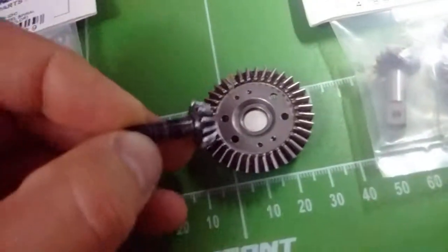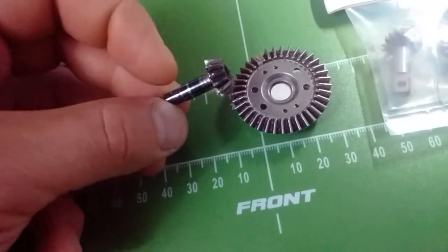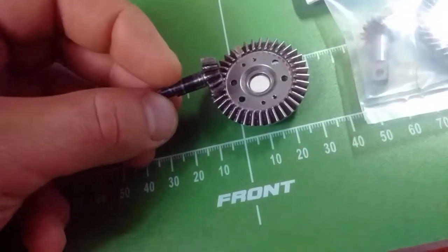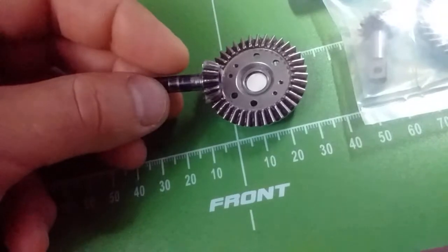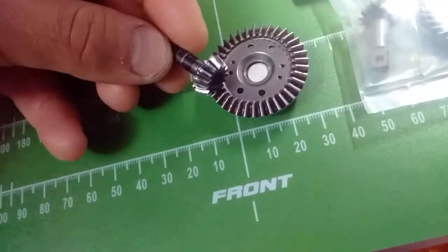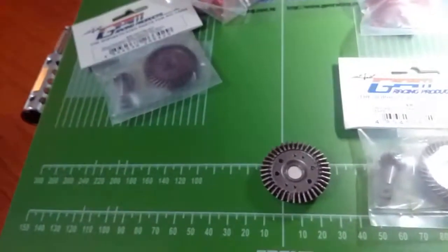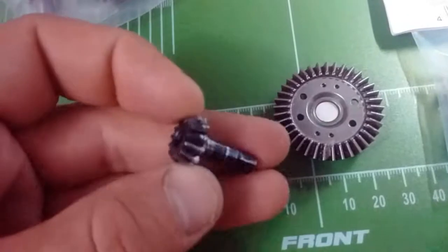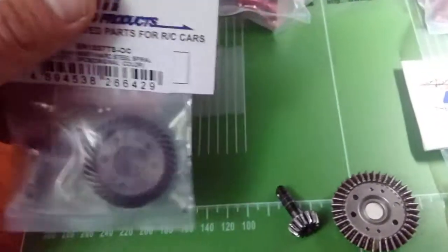Now this constantly fails. When the inner diff starts warming up or the inner bearing breaks, something blows up. It comes off level and starts chewing at an angle, and you get blown diffs constantly. So this hardened steel spiral gear is a very nice upgrade to have.